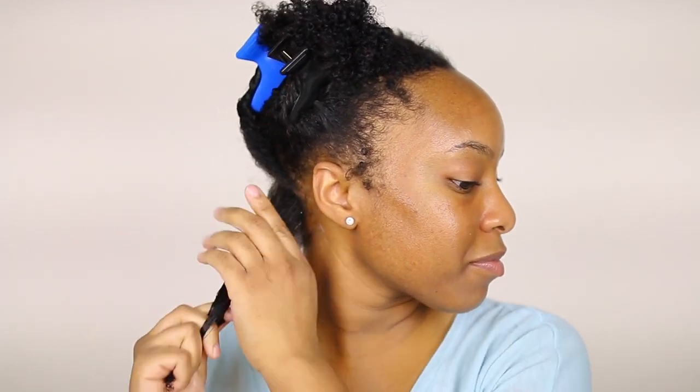Next, I'm going to take a dime-sized amount of the Cream of Nature Shine and Hold Control Glue and rake it through my hair for extra hold. This step is totally optional — I was just trying it out to see if my flexi rods would last longer with the gel. I detangle if necessary with the Denman brush.